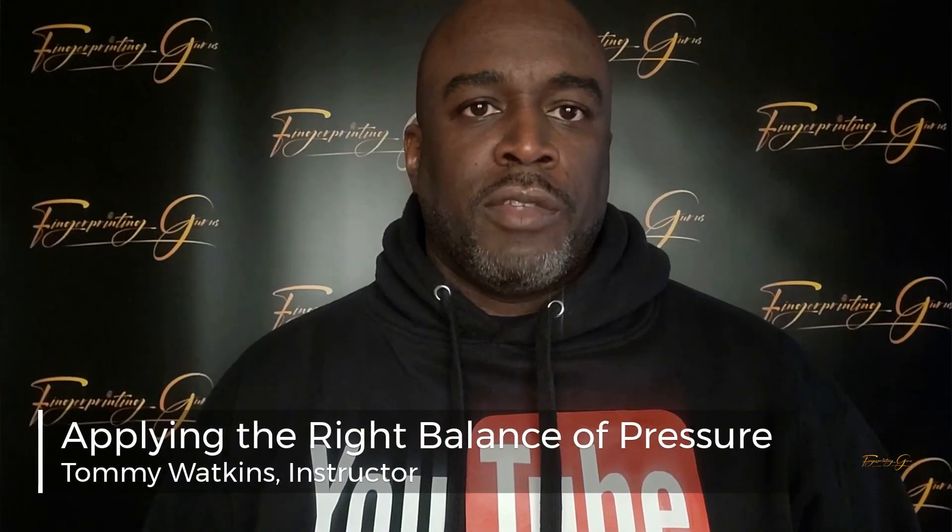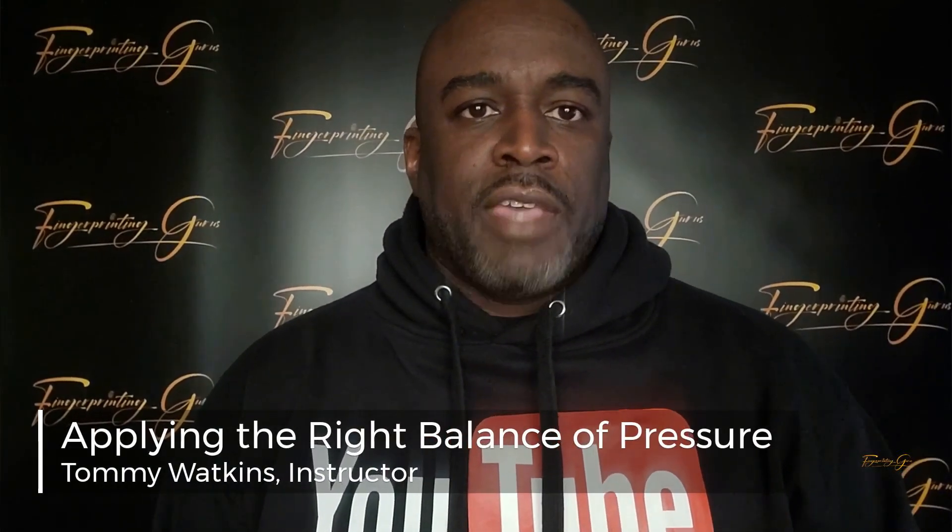Welcome to this week's edition of Fingerprinting Gurus. I am Tommy Watkins, your instructor, here for our new and exciting topic.